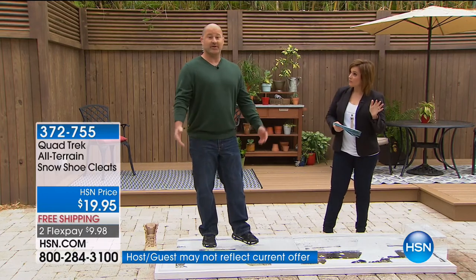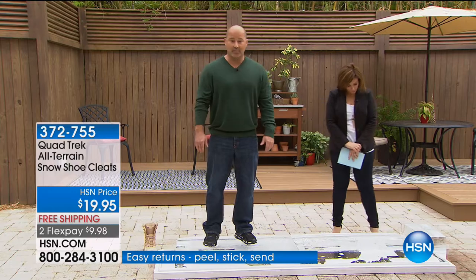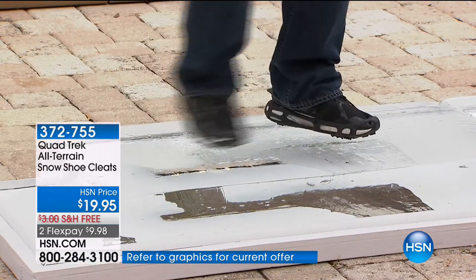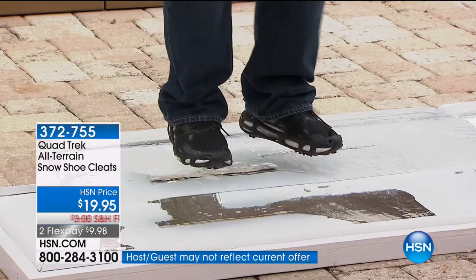They're always gone because it's a practical solution. It's an all-terrain cleat, so no matter what shoe you're wearing, you can transform all of your footwear into an all-terrain cleat. I'm wearing my regular running shoes that I wore into the studio today. I have the Quad Trek on them and I'm standing on a block of ice. Without them I wouldn't be able to move laterally, sideways, or jump up and down. My footing is secured.